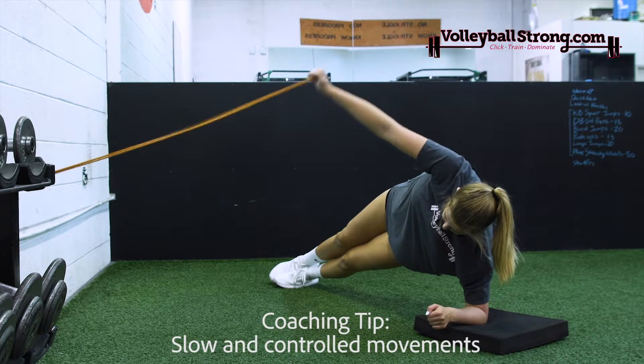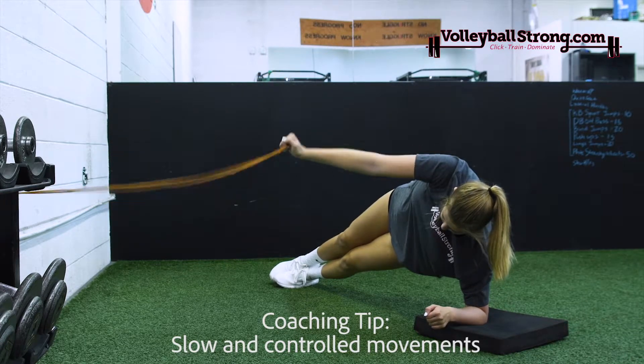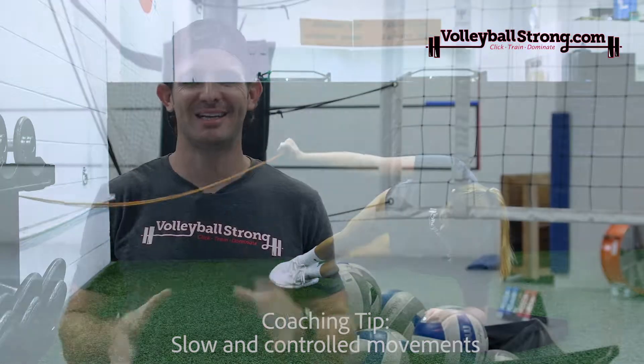Now, this can sound complex, but our easy-to-follow program has instructional videos, step-by-step templates, and coaching tips you can train anywhere on your own. Just click Train Dominate.